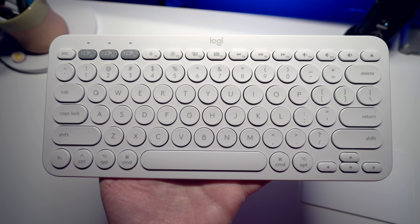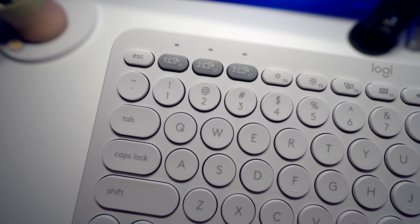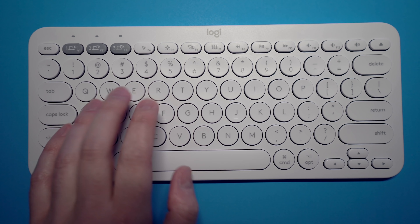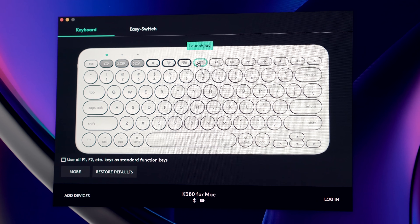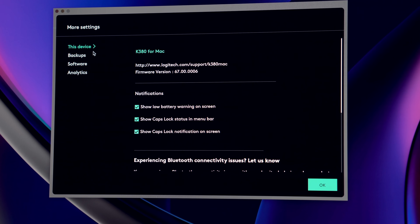The K380 doesn't have many cons, but one of the only things I can think of is there is no backlighting on this keyboard — what you see is what you get. You'll need some desk lighting for visibility in the dark. Even the Caps Lock key has no indicator light. However, if you use the Logitech Options app, you can enable a Caps Lock toggle that shows an on-screen display on your monitor when Caps Lock is activated.